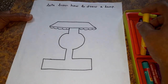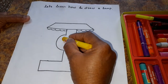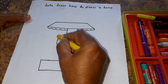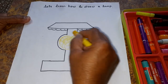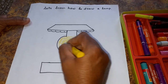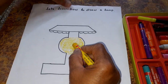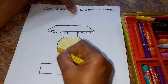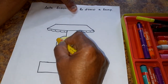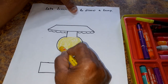Okay, children. I am coloring it with yellow color. See, we will take yellow color. Okay? We will color it with yellow. See, I am coloring it with yellow color.